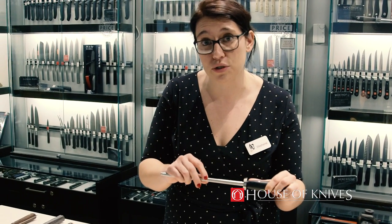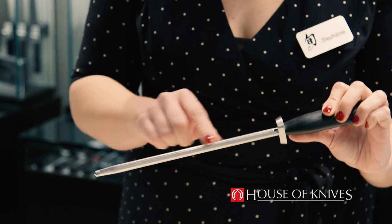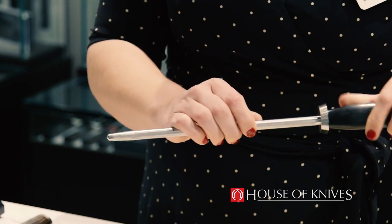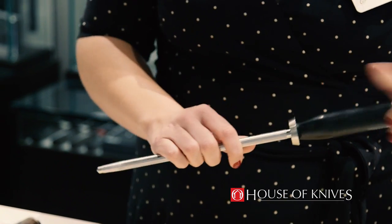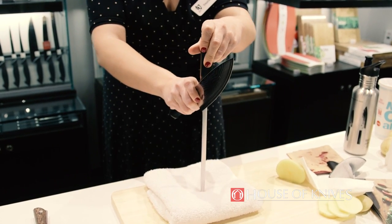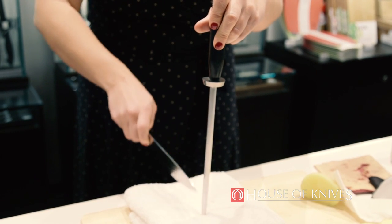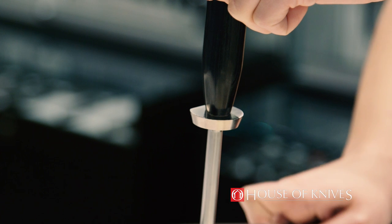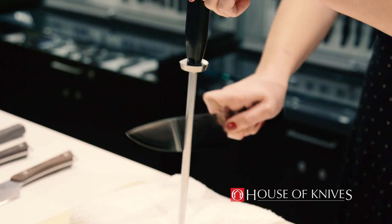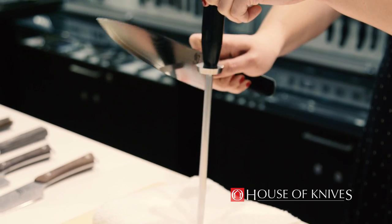We also have two different types of serrations — a very gentle side and a more aggressive side. So for something really aggressive, or if you haven't honed it for a while, you can use the aggressive side, and for regular honing you can use the more gentle side. We recommend that you put a towel down so that it doesn't slip and slide. We made the collar of our honing steel so that you can get that 16-degree angle. By lining this up you can go down and maintain that edge better.